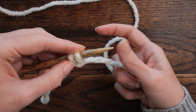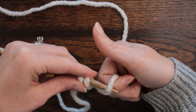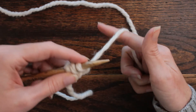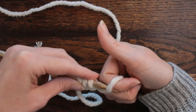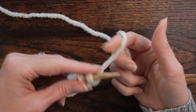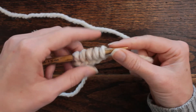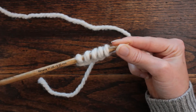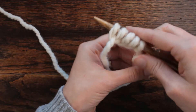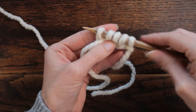Then I'm going to go through backwards like that and slip it off — forward, around, and through the hole. It's actually very awkward to do considering I'm used to doing it the other way. There's five stitches, and now I'm going to show you how to do it the right-handed way.